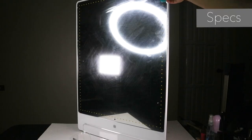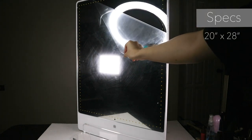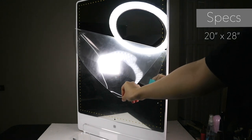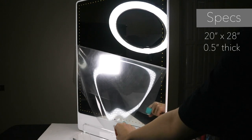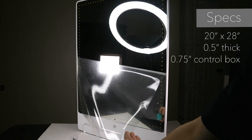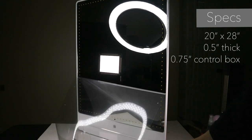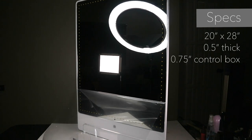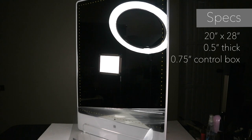The mirror is 20 inches wide and 28 inches tall. Four inches of that length is the white iPad-like area, which still makes for a great half-body mirror. The website says it is 3/8 inches wide, but I took a ruler and measured the mirror's width at 0.5 inches plus the control box at 0.75 inches. Still, it is super duper thin and I don't feel cheated even if my measurement differs from the website's.